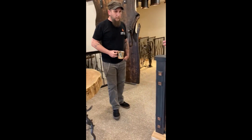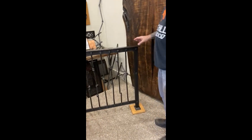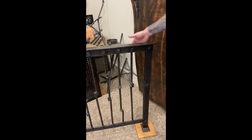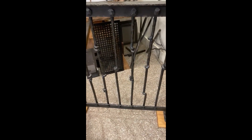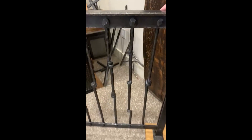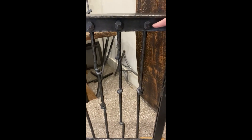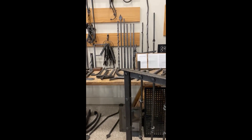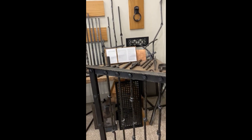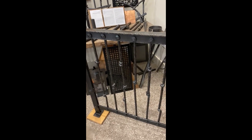If we pan over here, here's one that's a lot more exclusive. This is a series of twists in the pickets, and then the pickets actually, if you look on this side, they go back through the top and bottom plate and they're truly riveted — riveted all the way through. The legs are riveted. So this is a very, very unique rail. Everything on it has been forged.